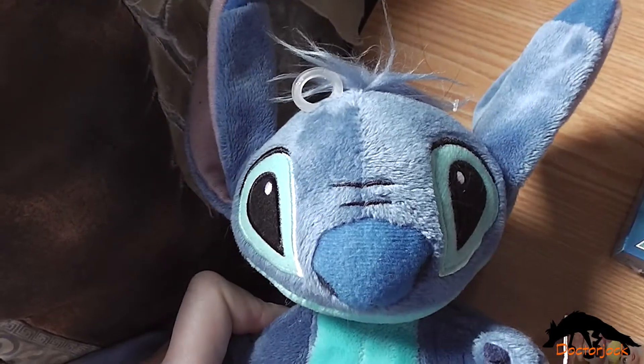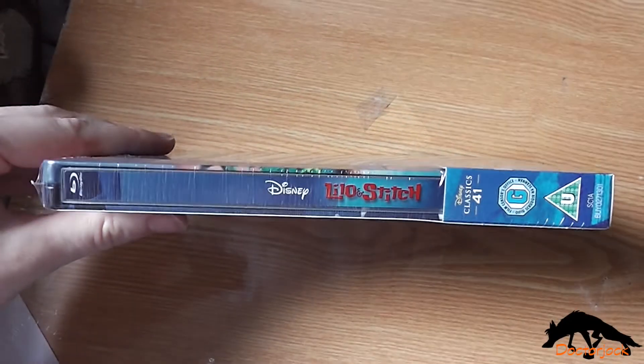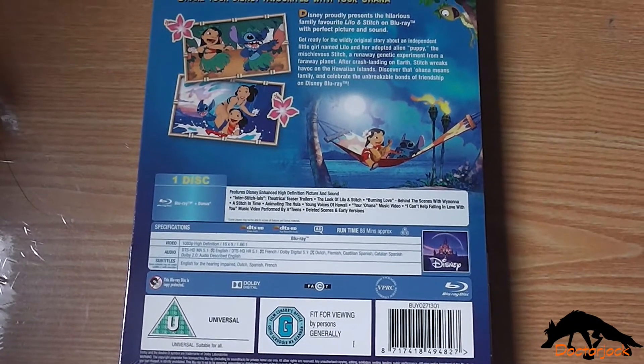Hi, it's Dr. Jock here with Stitch, and today I'm going to do an unboxing of Lilo and Stitch. There's the front, the spine, and the back, and now let's get the cellophane off.